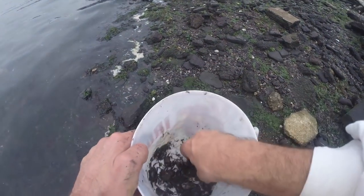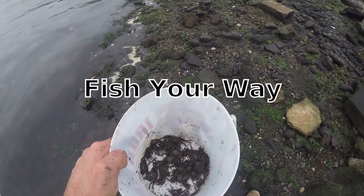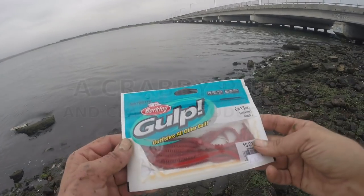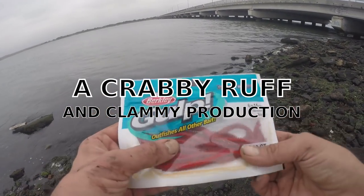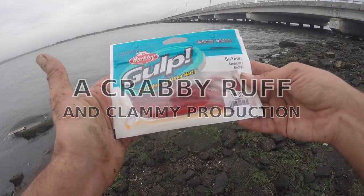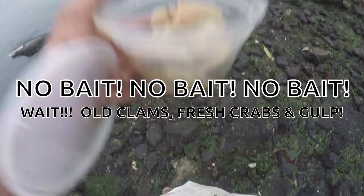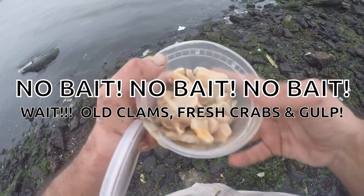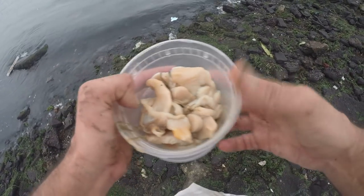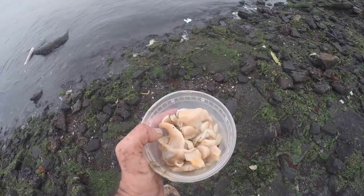I've rounded up some crab bait — Asian crabs. I'm going to be using these and try some other things. They didn't have blood worms but sandworms might work, so I'm going to give these a shot. Also, these are old, old clams but they're salted and they smell good. A little bit of everything today — giving them a buffet, everything but what I know they want.